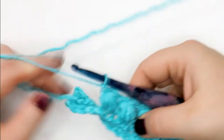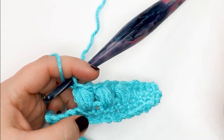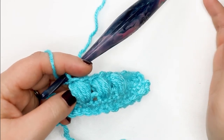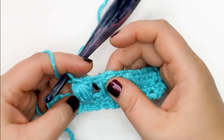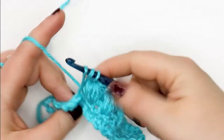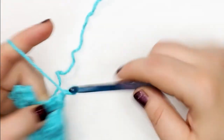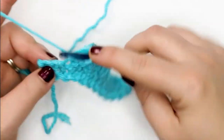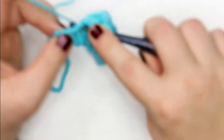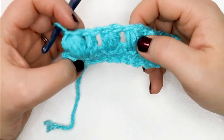Puff stitches come in a lot of shapes and sizes — you can do a puff stitch with any number of yarn overs. Here I've done eleven loops, but you can also see a puff stitch with only five on your hook. I've seen that in granny squares; you can go five or seven. The more yarn overs you add, the more yarn it uses, the more space it takes up, and the puffier your puff stitch.